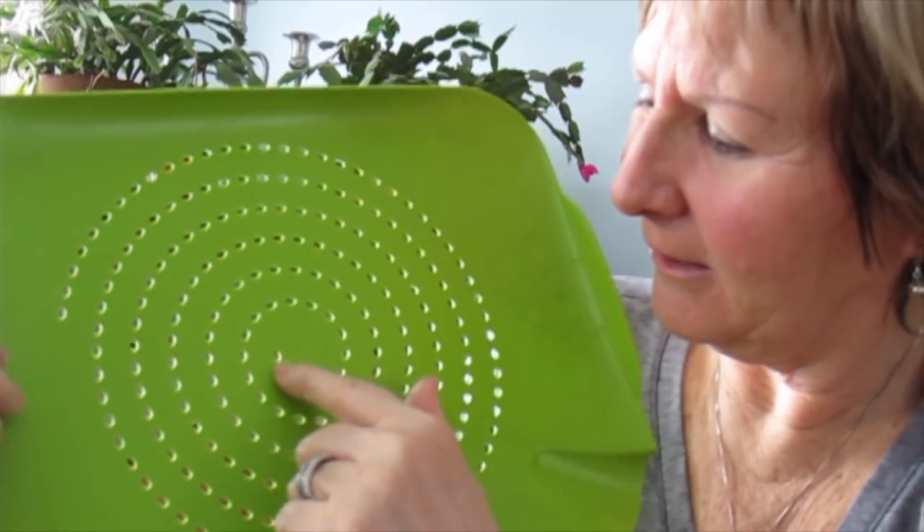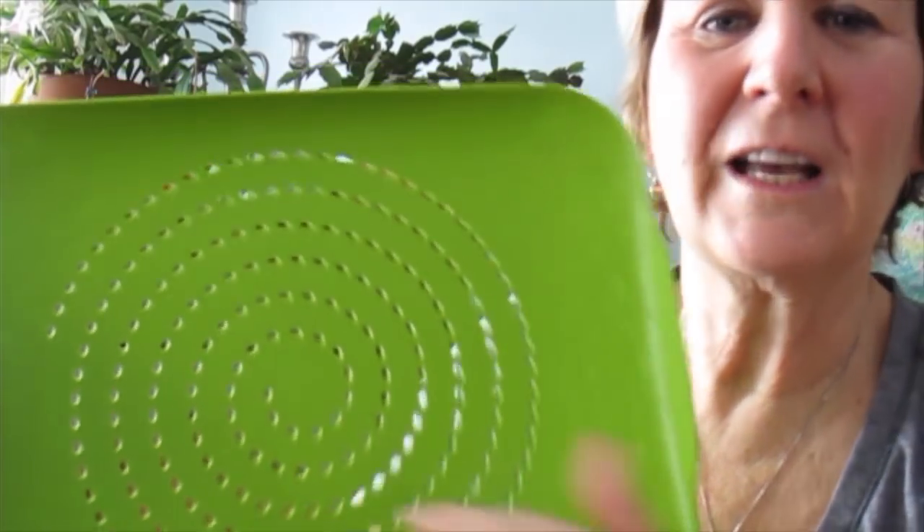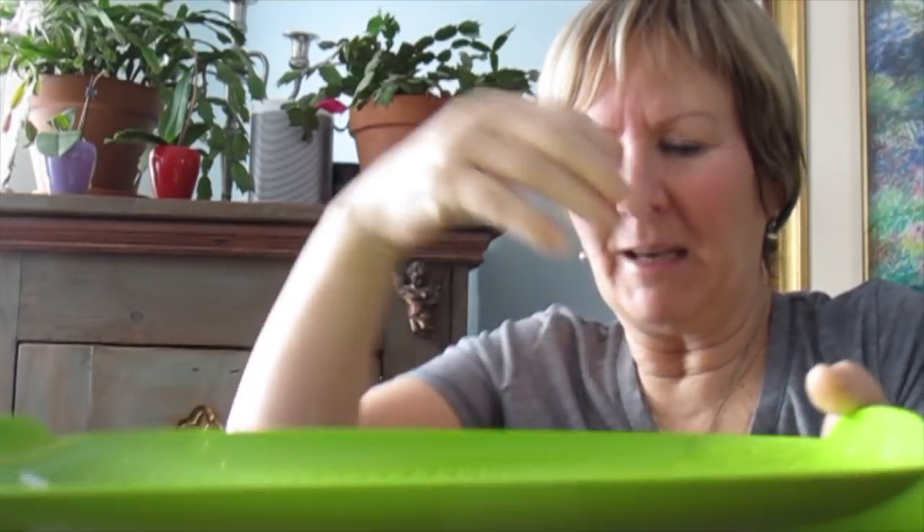What amazed me was those holes. I thought in my dreams that if I do a very, very liquid soap, I could just put it there and it will drop into my mold. Then put another color and it would be dripping again, and over and over. That was my dream.